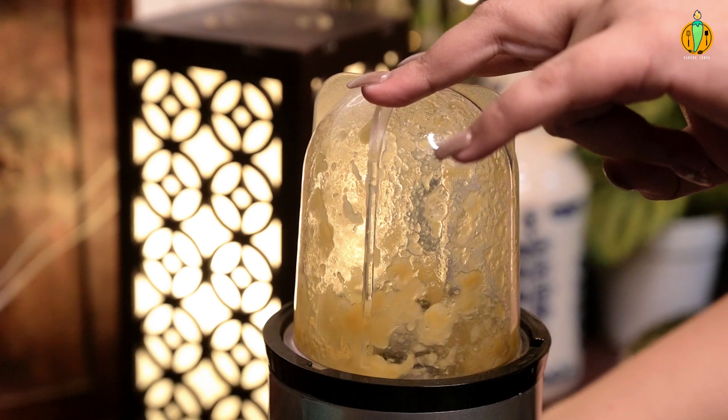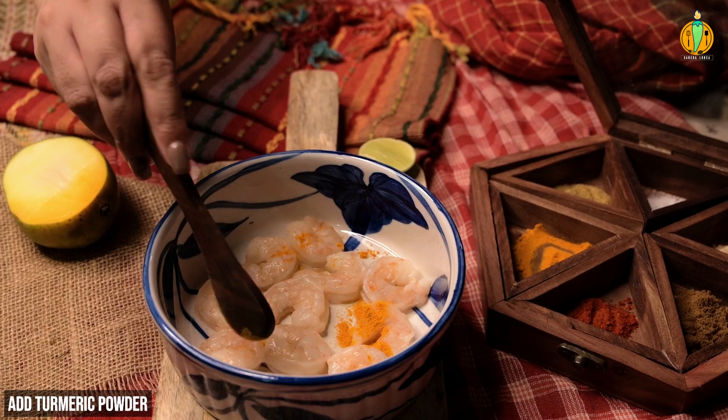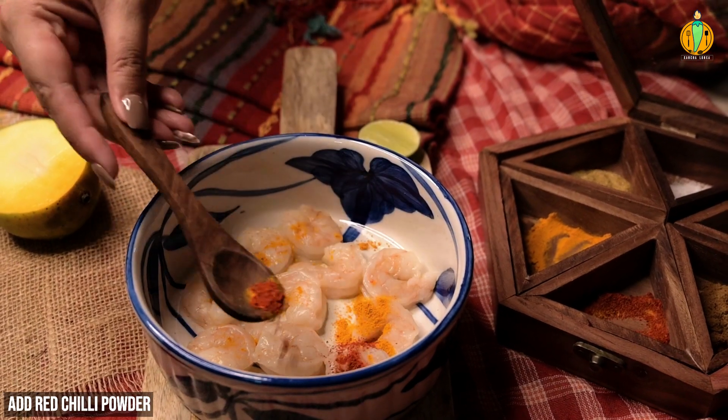Let's make this paste a little bit. Then we add red chili powder.